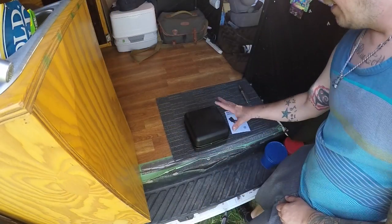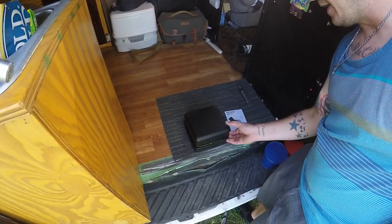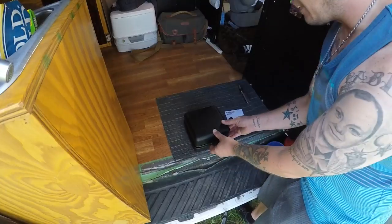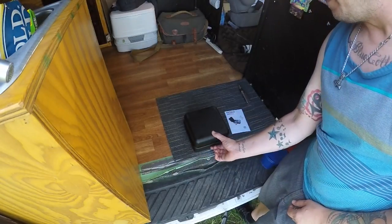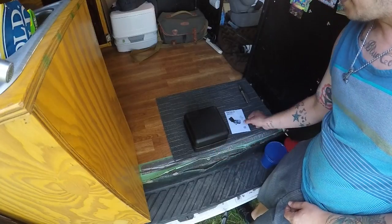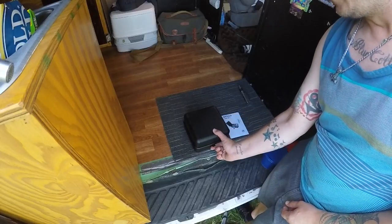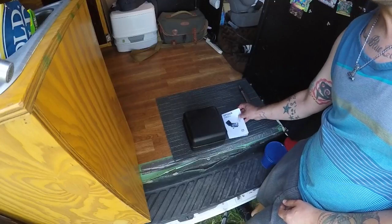Well hello everyone, this is the piece of equipment I was talking about in the last video. I want to say thanks to all my viewers and subscribers for helping me pick this item up — this was purchased through some AdSense revenue. What this is, is a little portable grill — it's called the Optimus Hiker Plus stove.